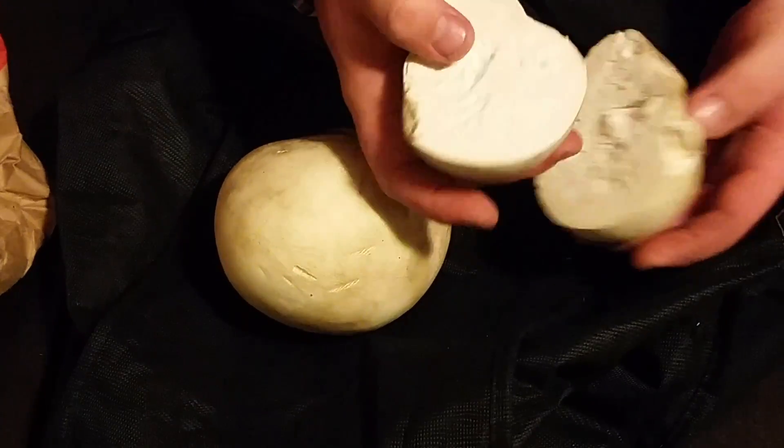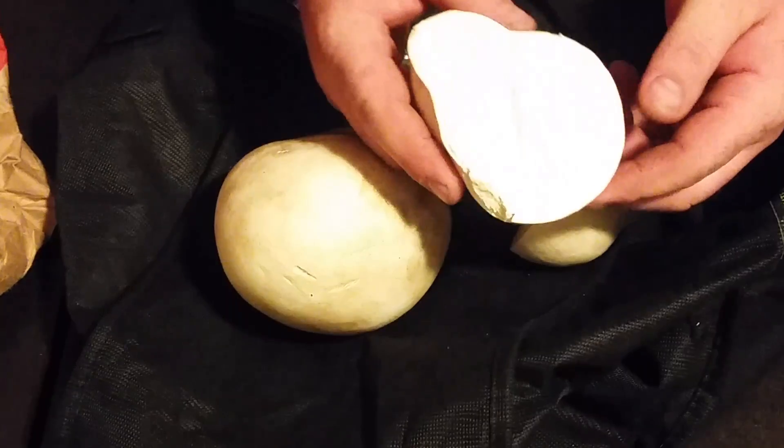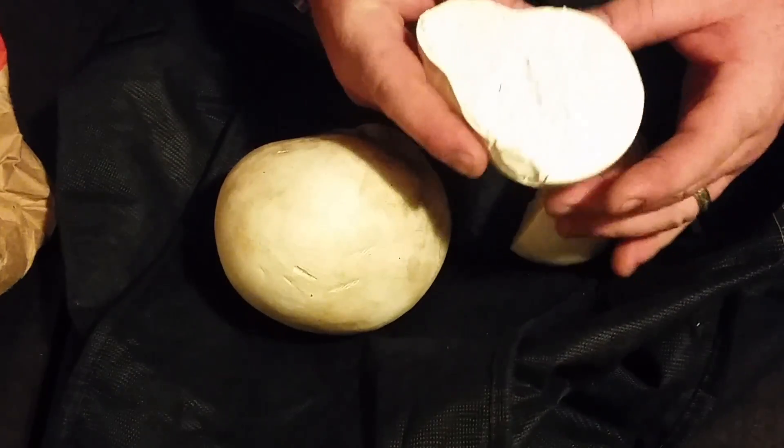There we go — solid white all the way inside. It's got kind of a cheesy or cream cheese texture inside. When you prepare these, you really don't want to wash them — just remove the skin on the outside. If they're really clean, don't even bother; just chop them up and fry them. If you soak these in water they will become very soft and soggy, so just chop them up.